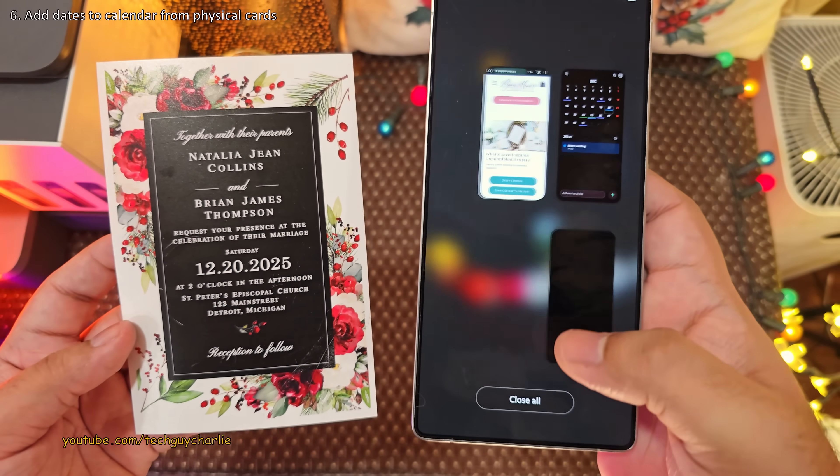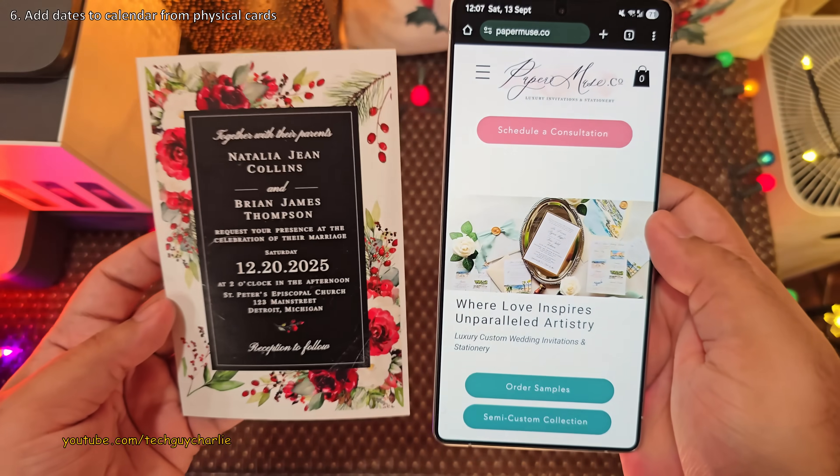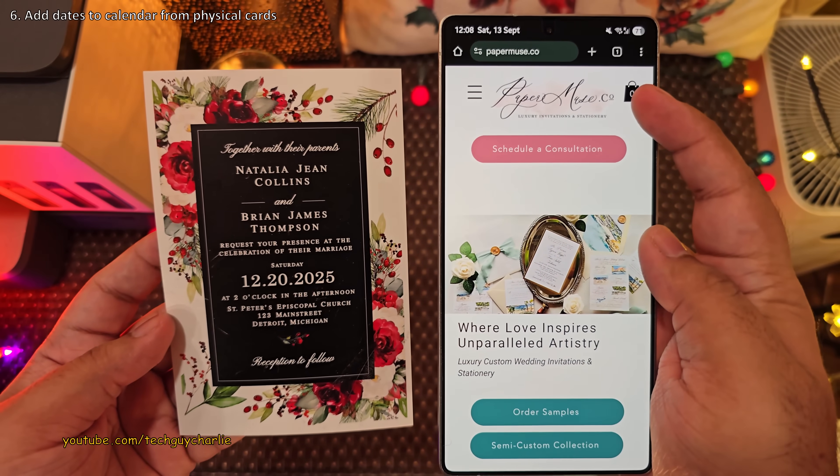Shout out to Paper Muse for hooking me up with a sample wedding card. If you need a wedding card designer, go ahead and check out Paper Muse.